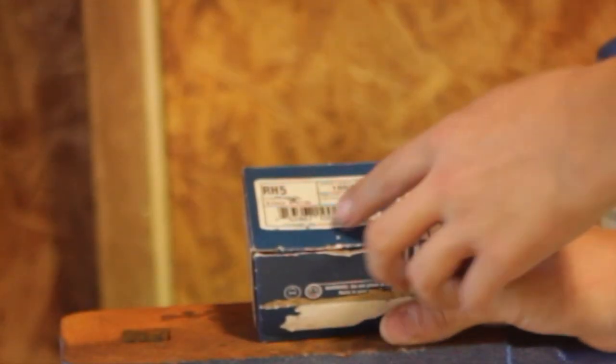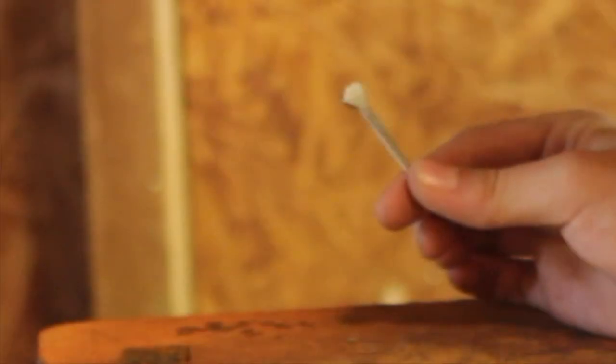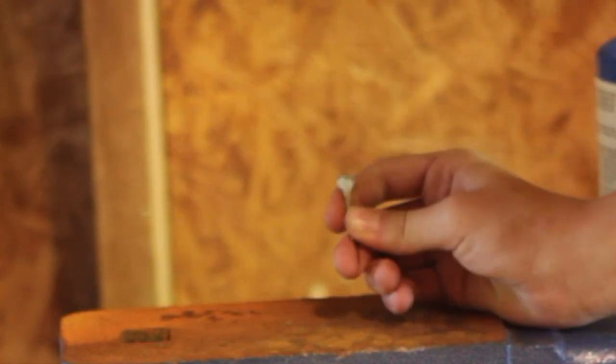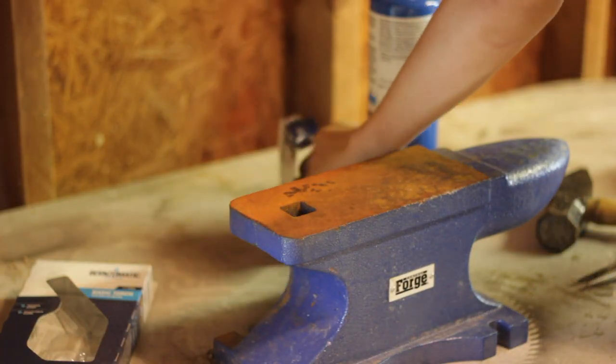I have some size five horseshoe nails — they're just kind of small. You can get bigger sizes too, just whatever you prefer. I'll probably get some bigger ones in the future.